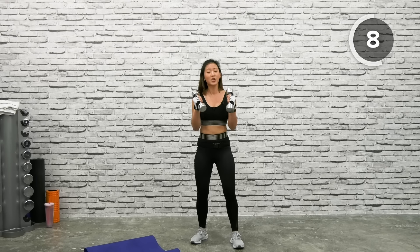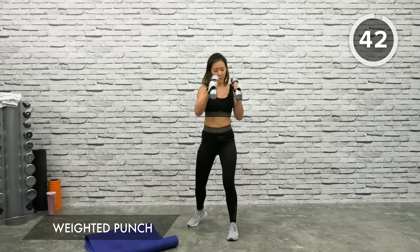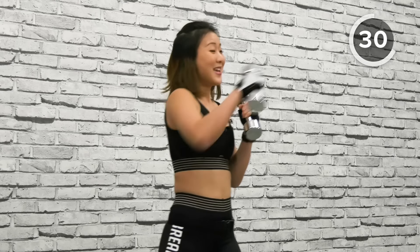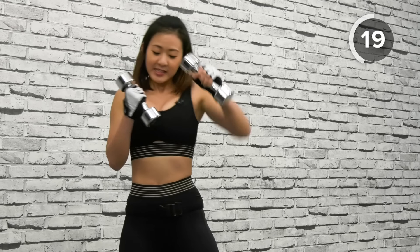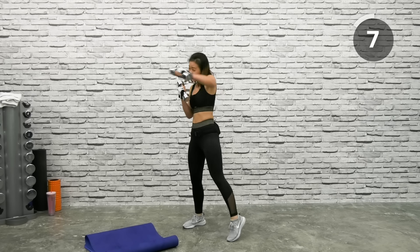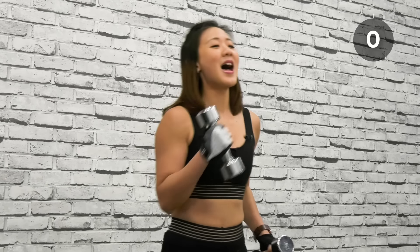Weighted Punches — it's a jab punch with weights. Beginners can do this without any weights. Step your left foot forward, bring both dumbbells up, and give me a jab and a punch. Twist your body slightly — nice straight jab and punches at eye level. Jab and punch. Suck your belly in, tighten your core, twist your hips slightly, and keep working those arms. You will be rocking sleeveless tops in no time. Just relax.